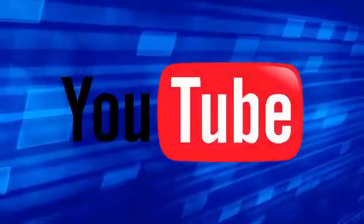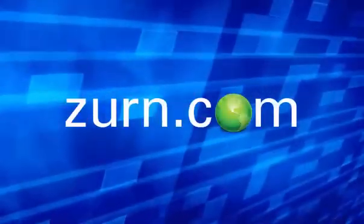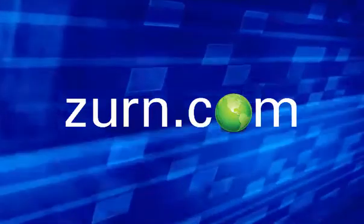I'd like to thank you for watching our video today. If you enjoyed this video, please subscribe to our One Zern YouTube channel. For more product information or to speak to a customer care representative, please visit our website at zern.com.